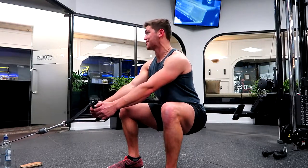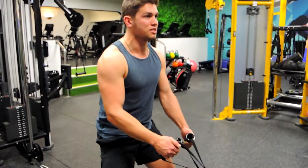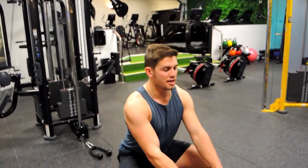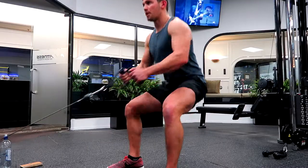Come down so the crease of your knees is level with the crease of your hips. When you're coming up, lean slightly forward, squeeze the glutes, and we're rolling. Let's put it all together: coming down and coming up into a row, contracting.